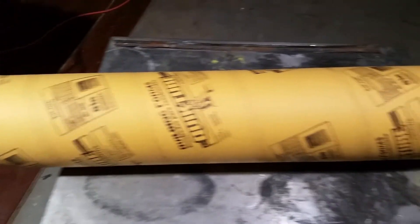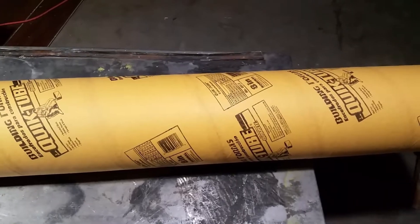Now we need to mark and cut this cardboard form at 21 inches, leaving three inches at the top so we can pull the PVC out of it once it's formed.